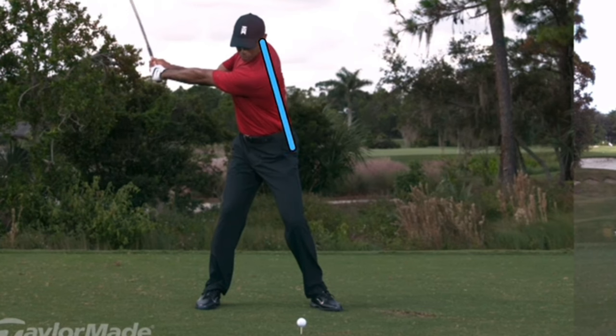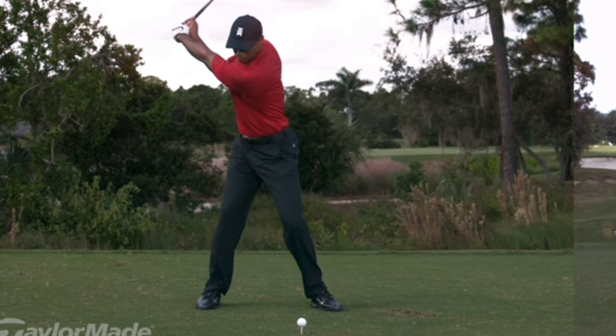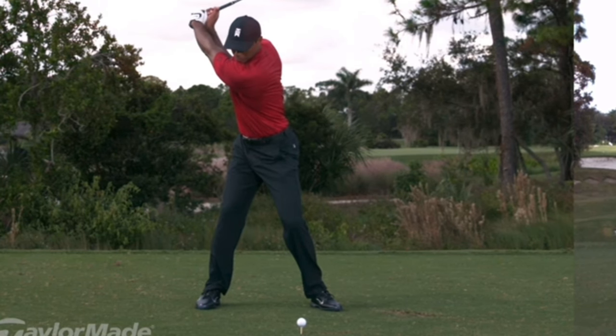You have to keep your body tilted away from the target, and if that means your head moves slightly to the right, that's totally fine. Keeping that head dead center, staring at the ball, does not help. You have to get that spine tilted away from the target. You can see how Tiger has actually increased his tilt slightly — from 10 degrees to more than that at the top of the swing.